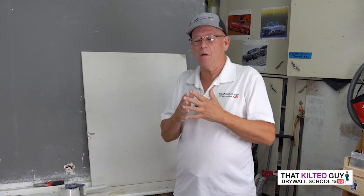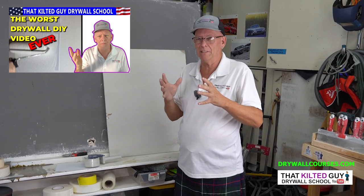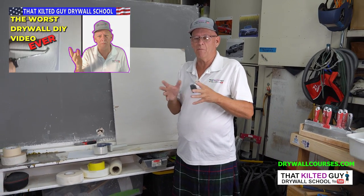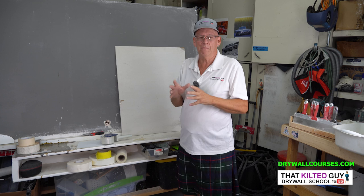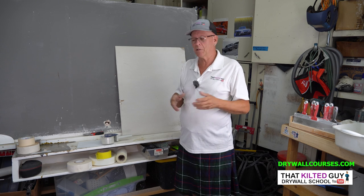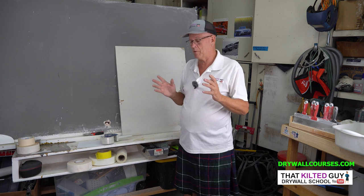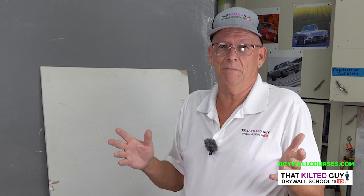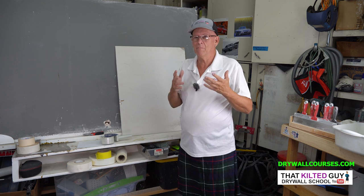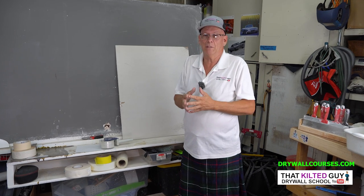Hopefully you watched my previous video — it was only one or two videos back, so if you haven't seen it, go watch that one. I did a reaction video responding to another video from Facebook where they showed some of the dumbest techniques I've ever seen for repairing drywall. Some of you said, 'Why don't you try it out and let's see what happens.' Well, I think I know what's going to happen.